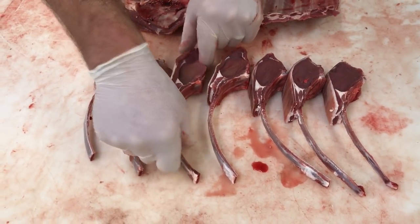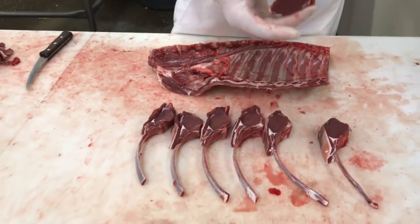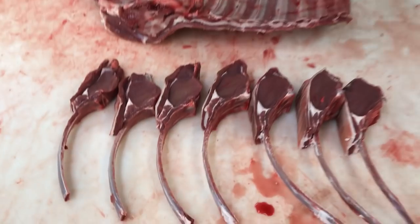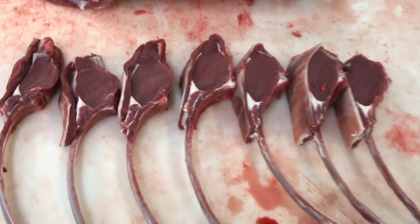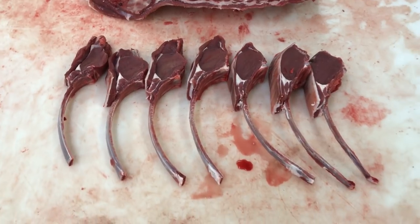With this one, doing it on video, we went ahead and cut unfrozen. So that's what you have right there — a French or tomahawk venison rib chop. Hope you find this video informative. Please subscribe to our channel to learn more about processing these and other cuts. Thanks for watching.